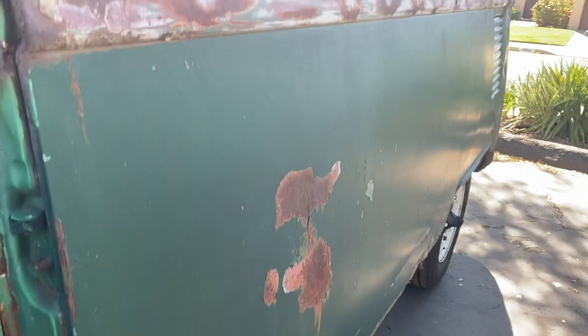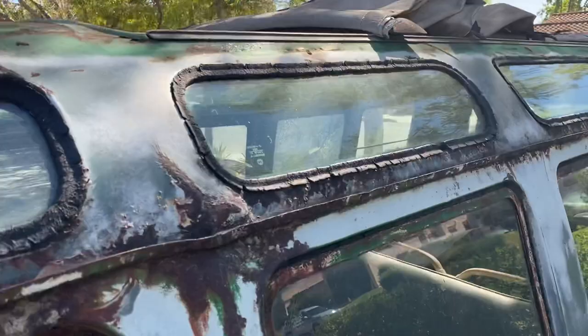Other than that, this side is not bad at all — pretty straight. I'm not sure if we're gonna keep or replace this whole panel, but it looks okay. Windows are there — some of them pop out, but they're all super crusty from sitting outside forever.